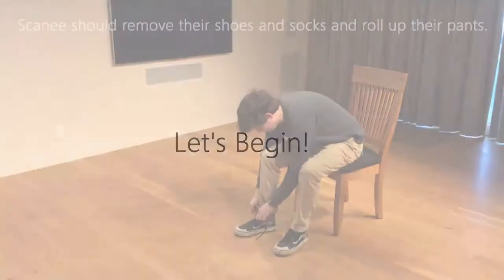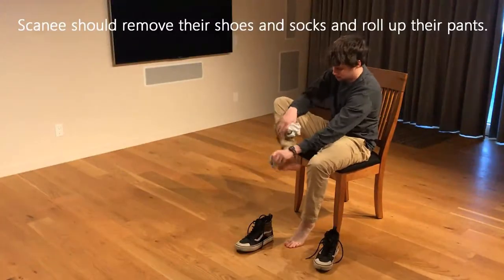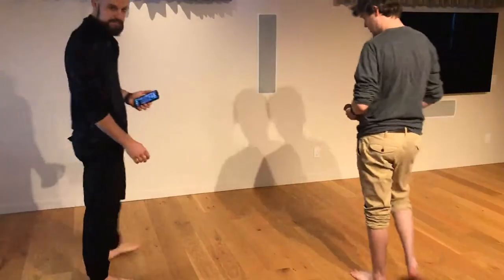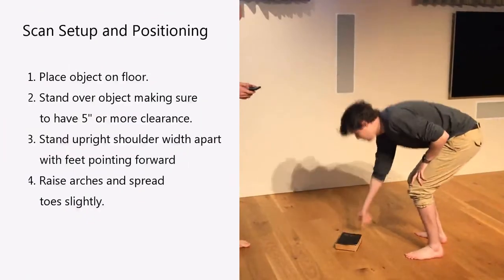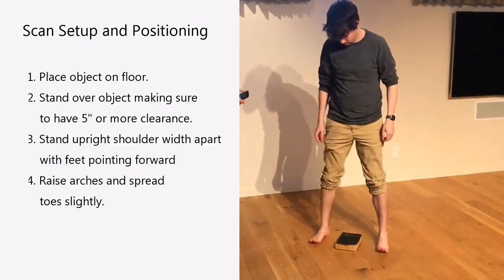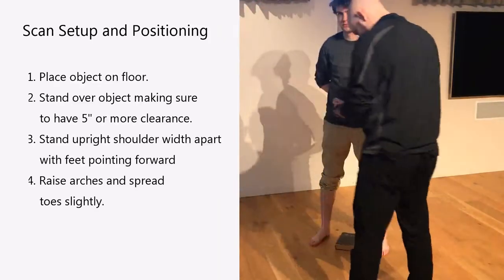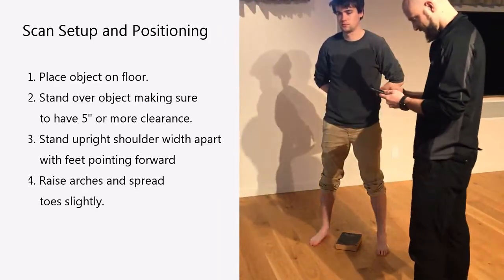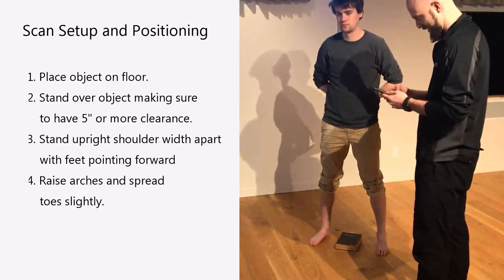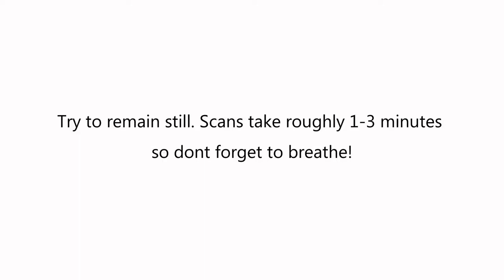Now that you have all the gear, we can start scanning. Have the person being scanned go barefoot with no socks. Place them in the middle of the room with enough space for a person to walk all the way around them. Place your reference object between the person's feet. Have them stand with their feet straight, shoulder-width apart, spread their toes, and slightly raise their arches. Once you start scanning, they will need to stay as still as possible.